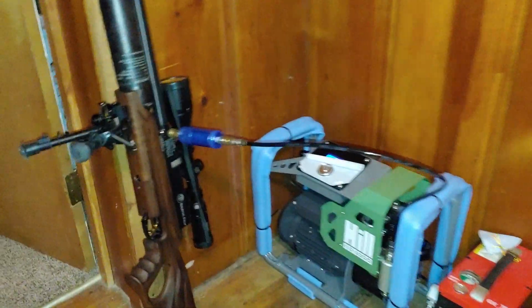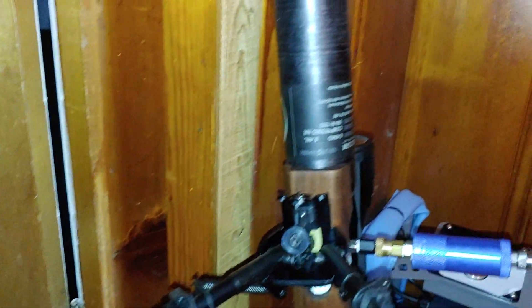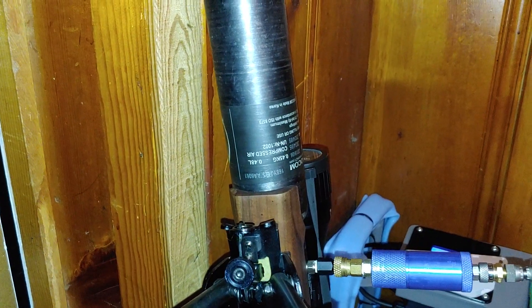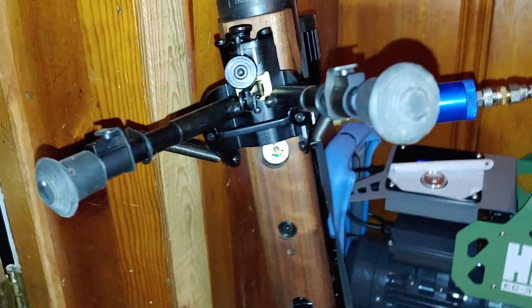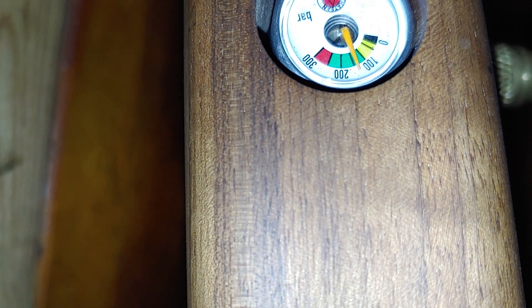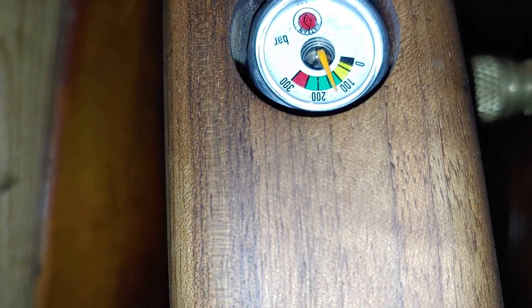Hey YouTube family! This video here is for Henry Moreland. Here is your 480cc tank. It fills up to 250 bar, which I think is 3650 PSI. I have shot this gun 110 times and we are still sitting right around 140 bar.